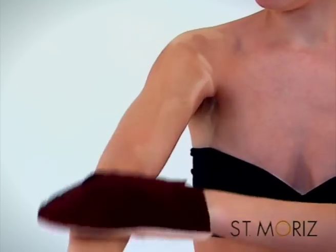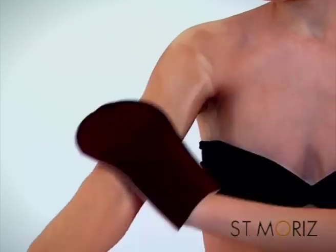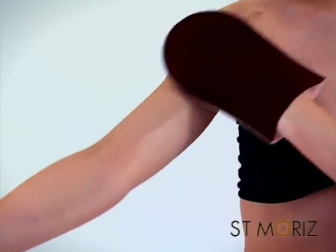Now for your arms. Work from your shoulders down in light sweeping strokes. Twist your arms as you go, so you're turning from the front of your arm to the back, with light sweeps over the elbows.